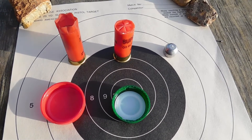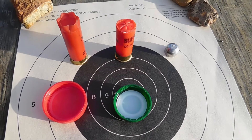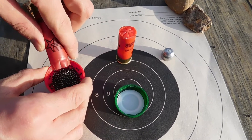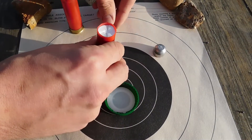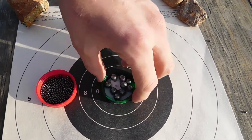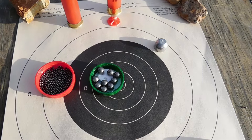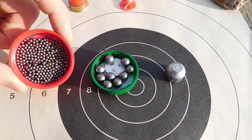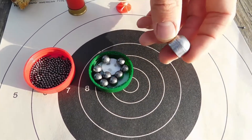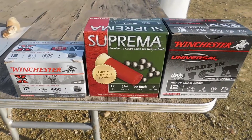I have a birdshot shell, a buckshot shell, and a slug here so we can see the difference between all the projectiles before we get started. Here's the birdshot, and then we have some double-ought buck — nine pellets — pretty much the same thing, just round balls of lead but a lot bigger. And then over here we have our slug, which is just one solid chunk of lead instead of multiple projectiles.